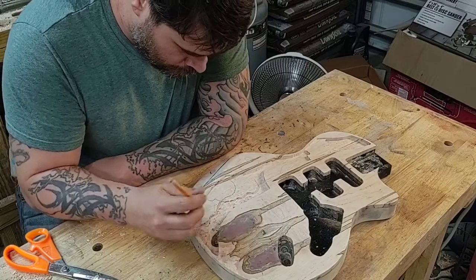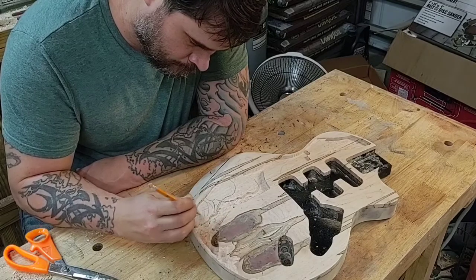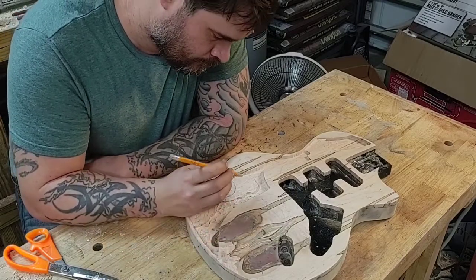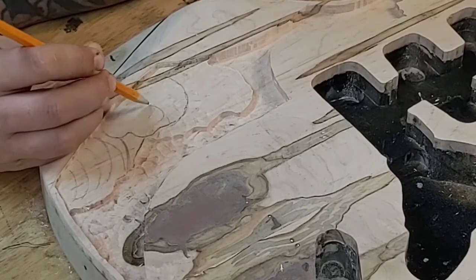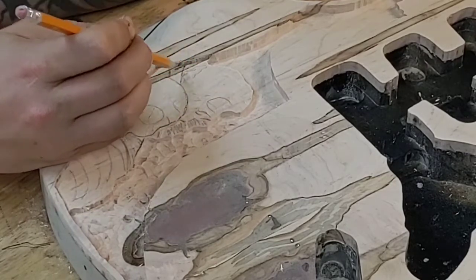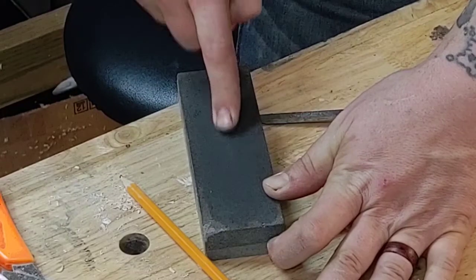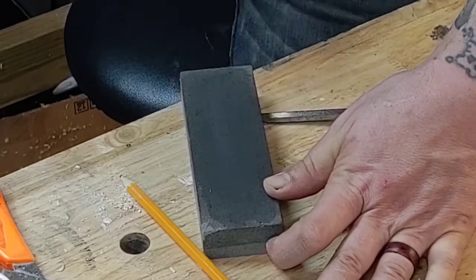First things first, I have to do a little bit of sketching to kind of figure out where I want things to lay and how I want them to look, and then I need to darken up the areas that I definitely want to remove. I'm using the kind of random shape that I left behind to inspire what I'm gonna draw. Of course we can't get by without sharpening up.